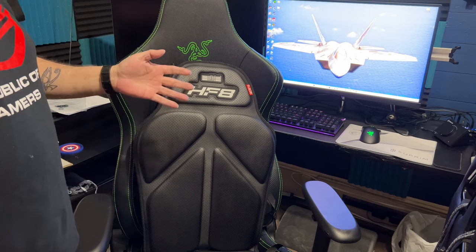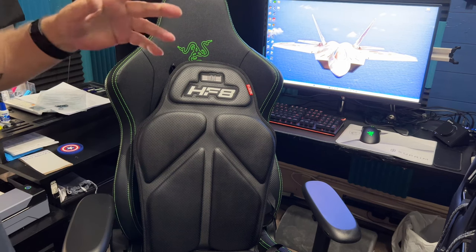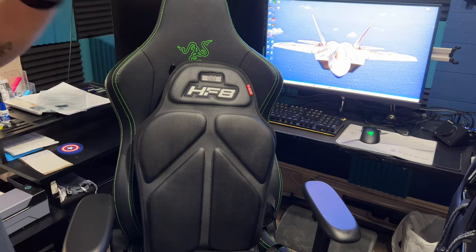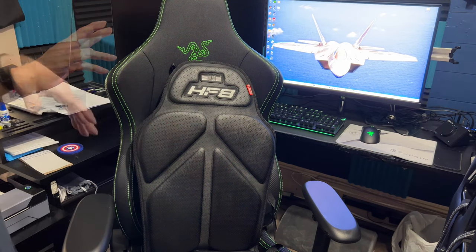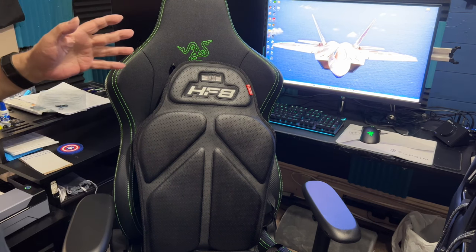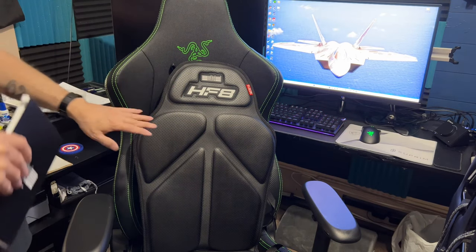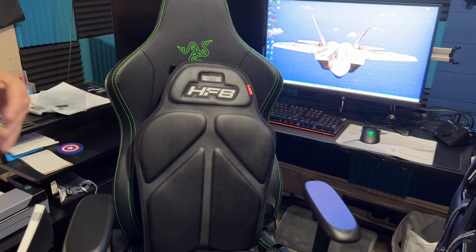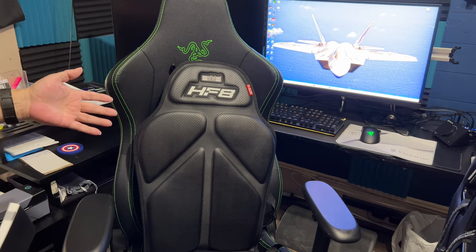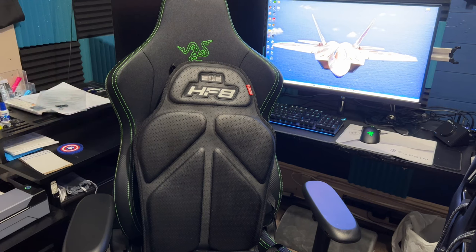Next Level Racing hasn't yet made the DCS app or DCS function that goes with their application to operate this seat. But there are some other companies that do. You can plug it directly into either a USB or using a 3.5mm auxiliary into sound. There are also third-party simulation programs you can install on the computer that will work with this — making it very close to working the way it would with the Next Level Racing app. They were supposed to release the DCS update a couple of days ago, listed as Q2. Hopefully they'll be releasing it shortly — I'm going to send them an email.